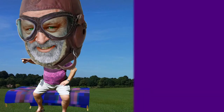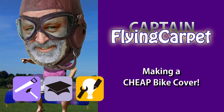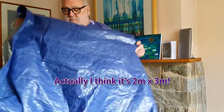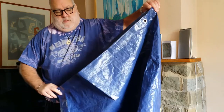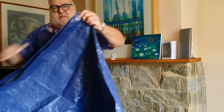So we came up with this idea. I've got a cheap tarpaulin, and I reckon there's enough in it - simply by folding it in half and sewing it up.